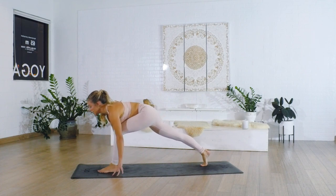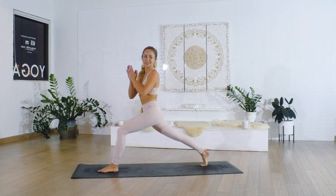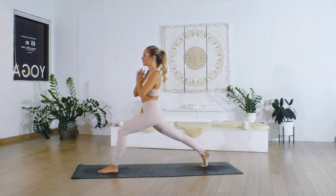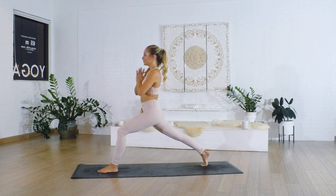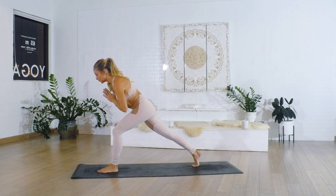Lift up through the crown of the head and then rise all the way up into our crescent pose. Stay nice and tall through the spine. One more big deep breath in, and then exhale, fold it over the thigh. Make sure you're not touching the thigh. Really, really activate that standing leg.